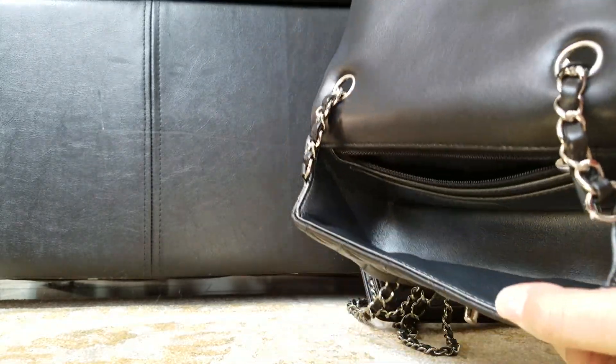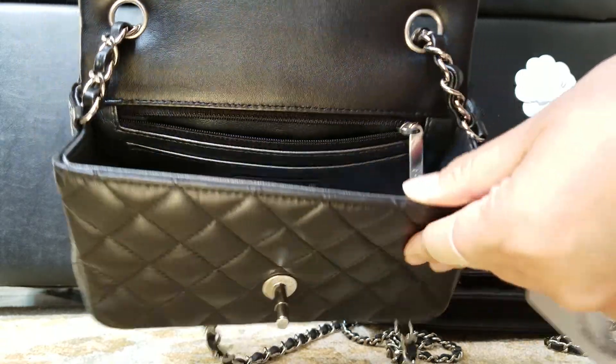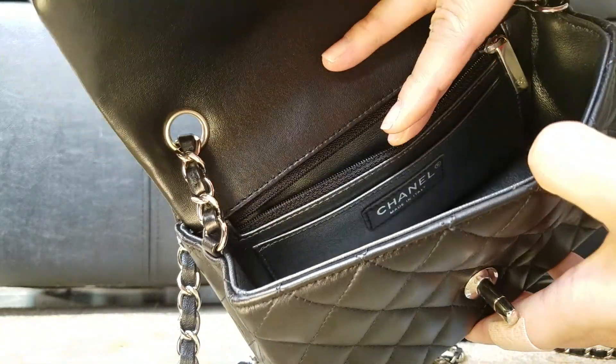This is the new one I got — the bigger one. I think it stores the same amount of stuff. It has a gray interior, though you can't really see it because of the lighting. There's also a little pocket and a zipper pocket inside.